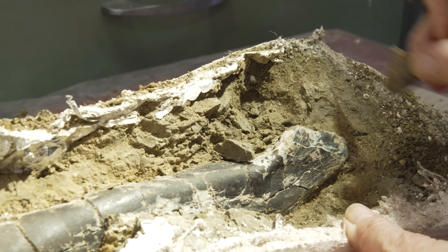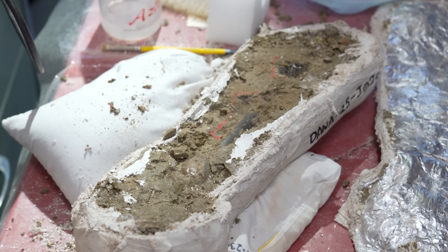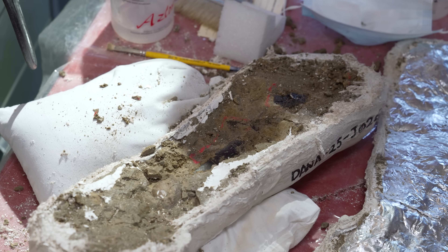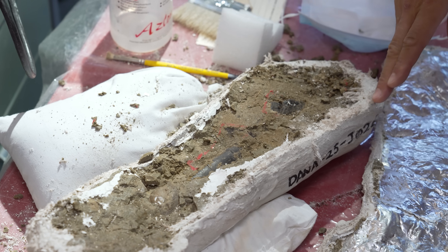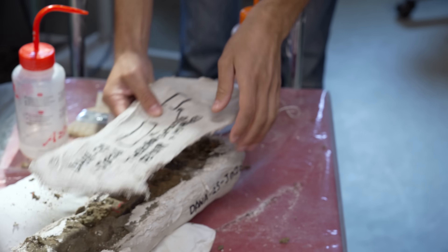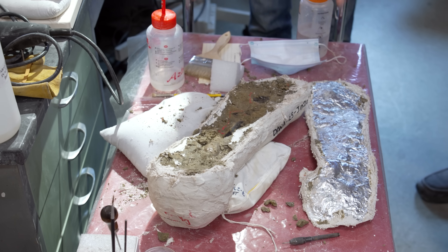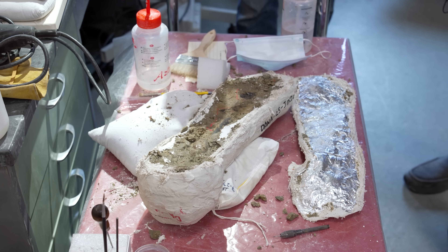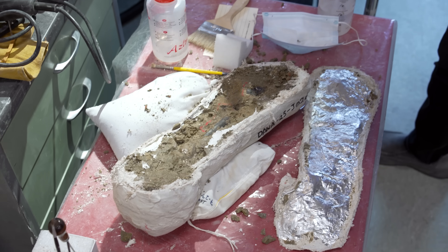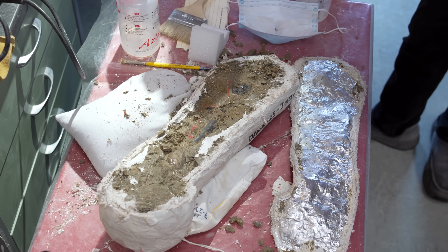I'm curious about the red marks here — is this just giving yourself guidance about where things are? When we collected this bone in the field, this is actually the underside, so originally that side was down in the rock. We make the field jacket initially on top, then get under it and flip it over. Before we make the bottom jacket, because there was a lot of rock here, we remove that rock so we don't have to pay the shipping cost. We go down to the level of the bone, and then in the lab we want the person opening the jacket to immediately know where bone is exposed, so we draw around it with a pen.